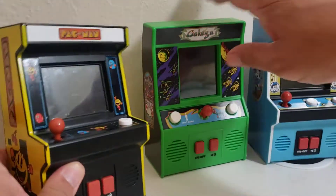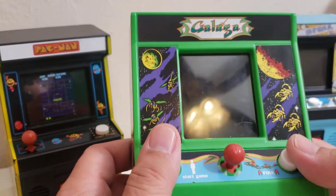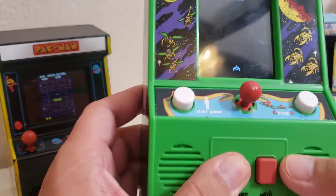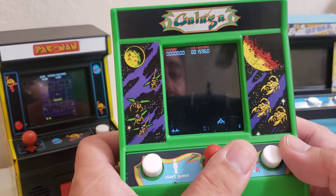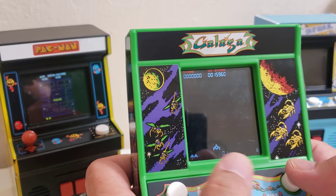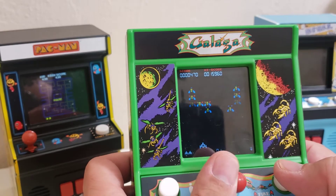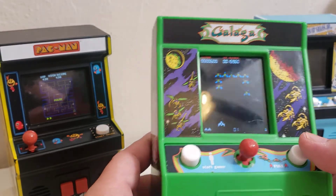I also got Galaga. The funny thing is I've seen another version of Galaga as well. My little one was asking me how to play this and I was like, you just got to move around and shoot all the monsters. I love it — I grew up with Atari, so that just kind of tells you what era and how old I am.